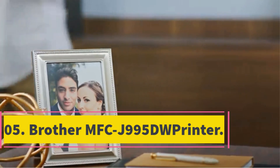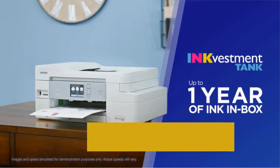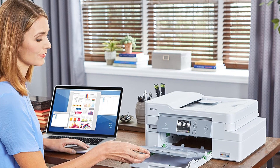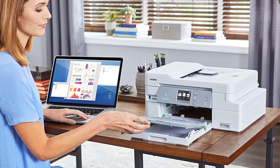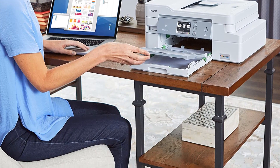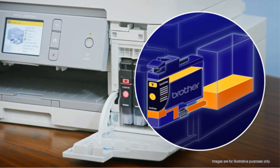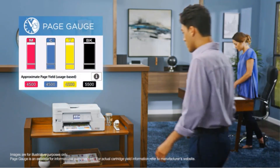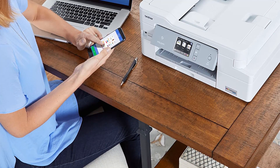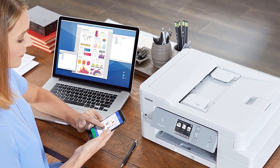Number 5: Brother MFC-J995DW Printer. For those wishing to establish a small business and looking for a Cricut or sublimation printer, the Brother MFC-J995DW is a fantastic choice. It includes features that make it simple and economical, and tech support is always accessible. This high-end printer is ideal for crisp and clear text, with a 6000x1200 dpi resolution. It can print 10 color pages per minute and 12 black-and-white pages per minute, and features an automatic document feeder for two-sided printing.